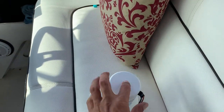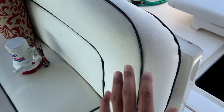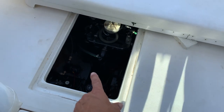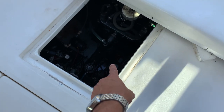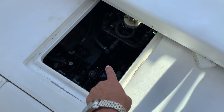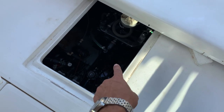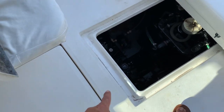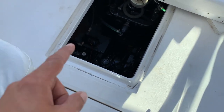I had two sets of bilge pumps fail at the same time. I actually have three independent sets of bilge pumps. One is all the way in the back with a float. Then I have an emergency set that kicks in if the first one fails. And even if the emergency one stops working, the water would travel down a little channel between the engines and go to the third set of bilge pumps.